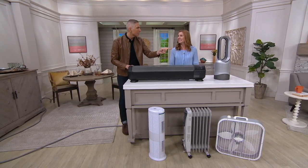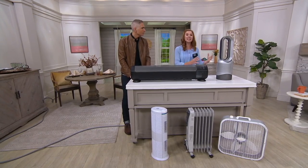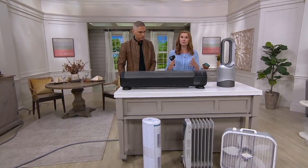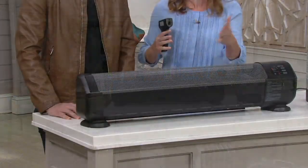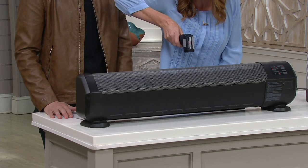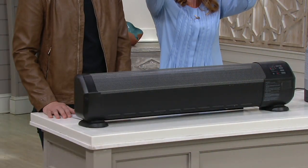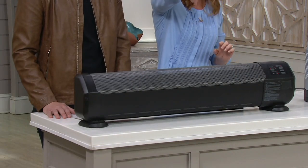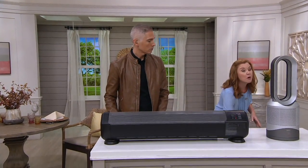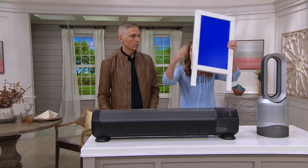We're going to show you why Dyson is more innovative and superior in this realm. Our technology is patented. Hot air rises — we learned that in elementary school. This traditional heater is reading 194 degrees with the heat gun, but all the air goes straight up to the ceiling, then has to travel across and come down the other side before it reaches you on the couch or in bed. It's not very efficient.